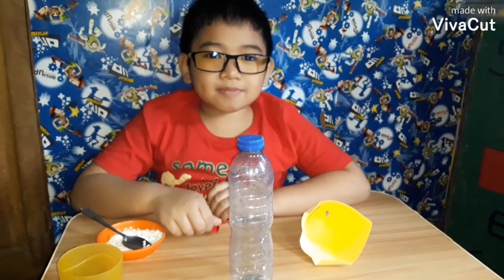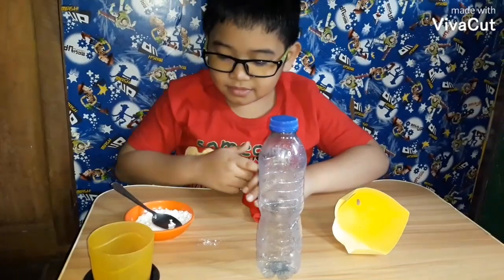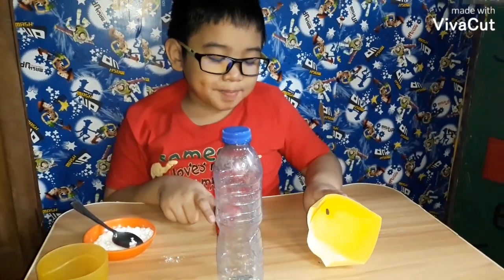My experiment is blowing a balloon. So you need vinegar, baking soda, a balloon, a bottle, and a paper cone.